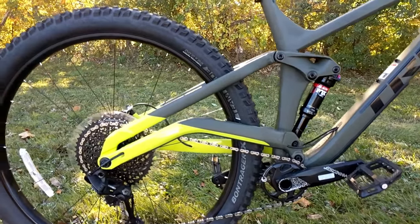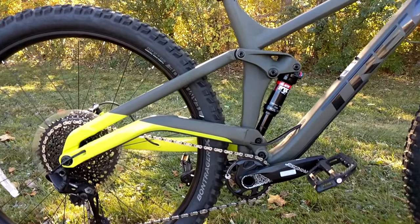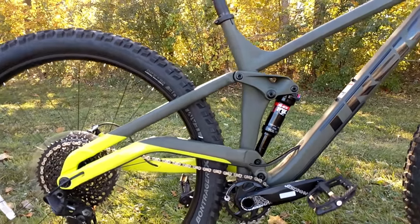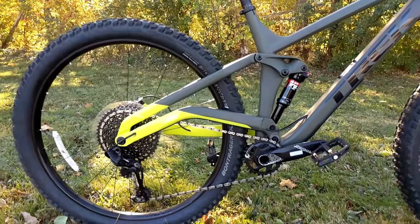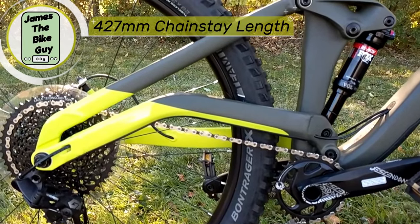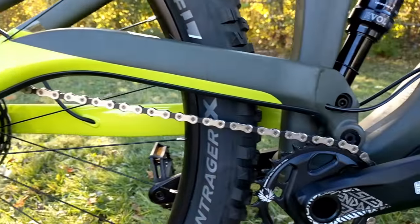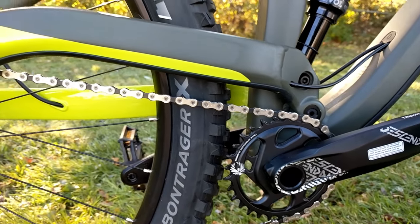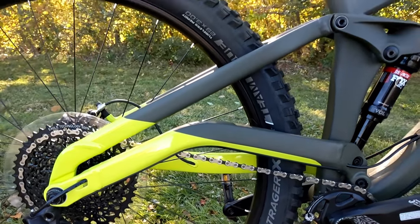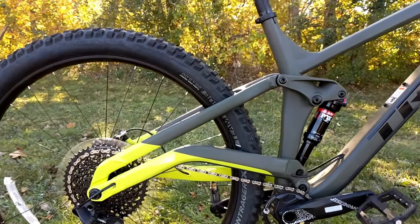With the large 3.0 tires, you're going to get great small bump compliance, but it's really going to want some great performance for climbing. What's even more neat is the chainstay length on this bike — it's actually 427 millimeters. That's a really short chainstay, shorter than the Trek Remedy, which is just a standard 27.5 bike. So even with these 29 plus tires, you're going to get some real tight geometry.